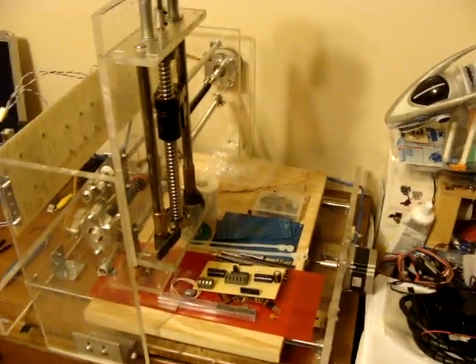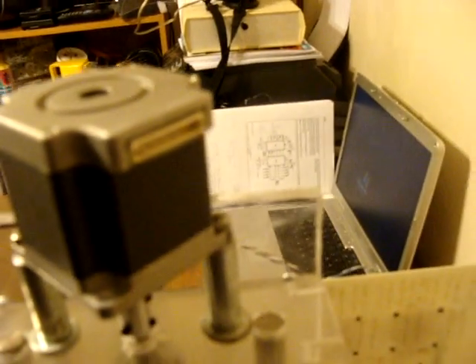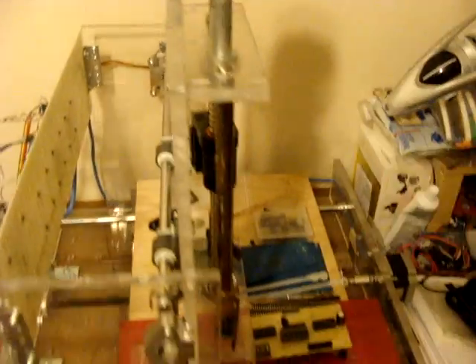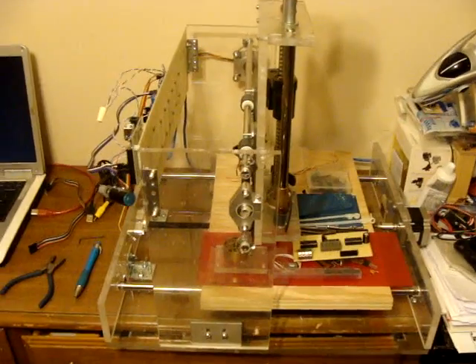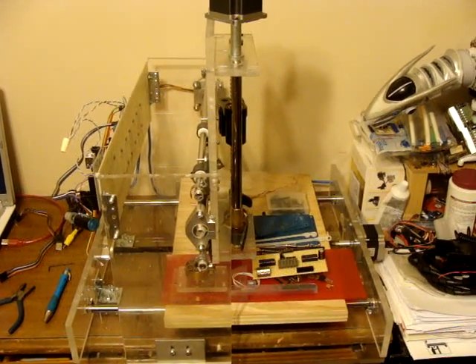That's it for tonight. I'm testing out my homemade CNC machine. I haven't tested the Z axis yet because I don't have a plug for this motor — it's got an odd spacing on the pins, so I haven't figured out how to use that stepper yet. I may have to just solder wires onto it. Homemade Arduino-powered CNC machine, moving in X and Y axis.